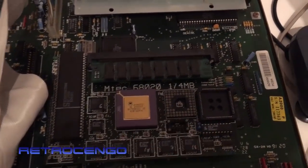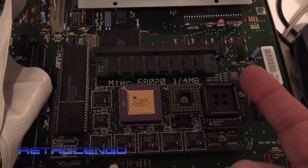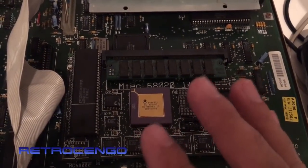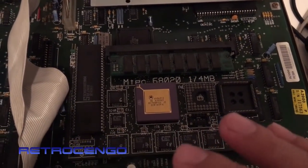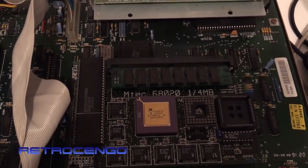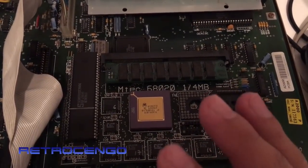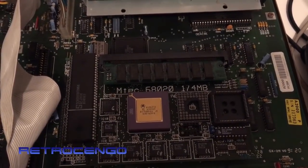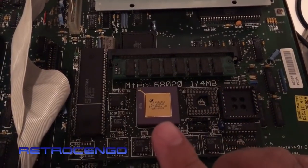With a little jumper, you can set it to run as a standard 68000 processor if you have compatibility problems. But as we all know, the 020 is really compatible with WHDLoad gaming, so it's a nice accelerator card. I really like this one and it runs perfect.